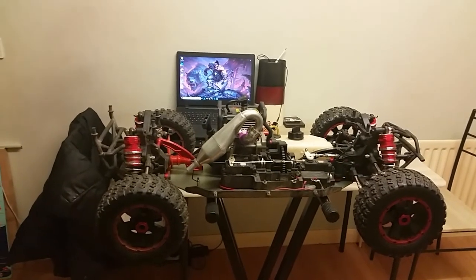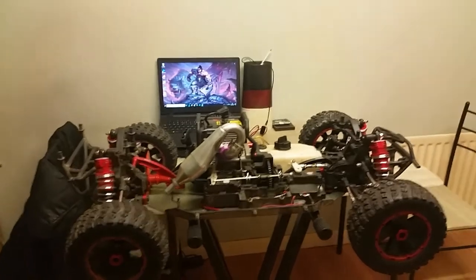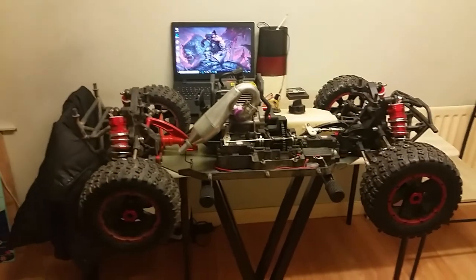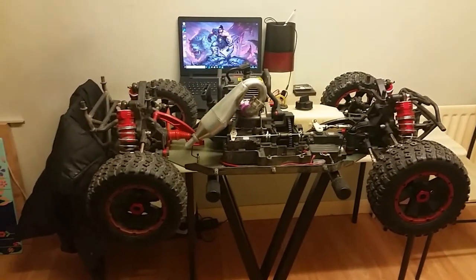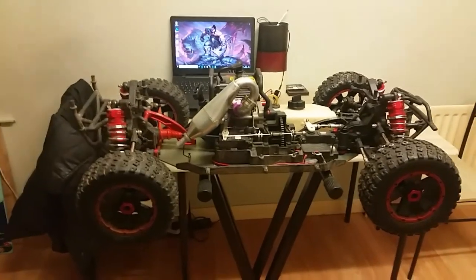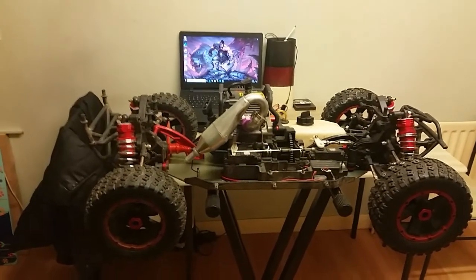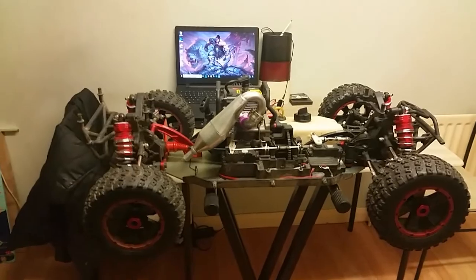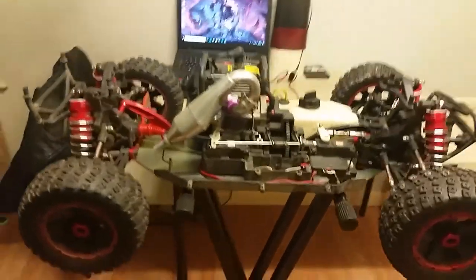Hi everyone, welcome to another episode of 2GRC. Today we'll be talking about some of the upgrades I've done on my DBXL — specifically three upgrades. Two of them are definitely an improvement, the third one I'm not quite sure, but we'll be going through that just now.